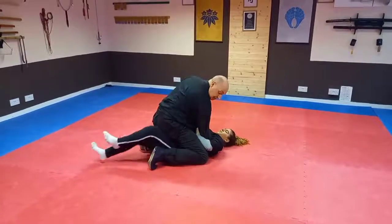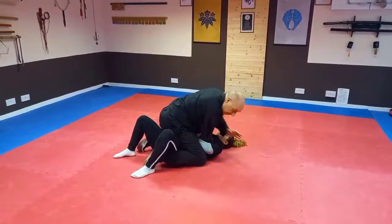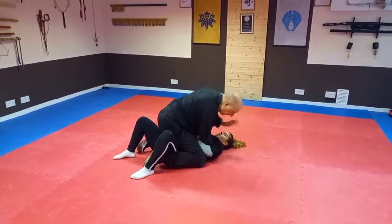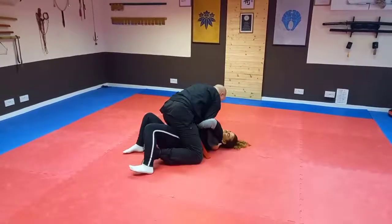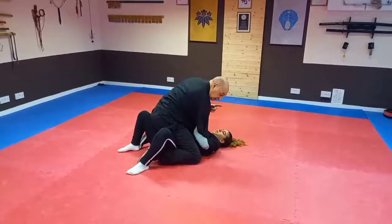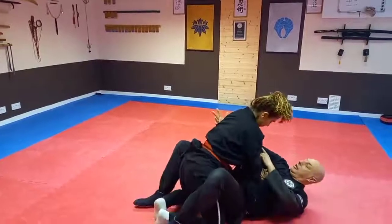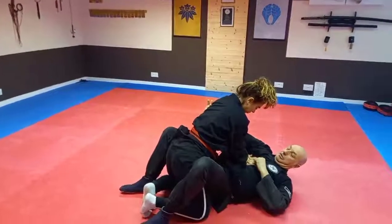At the same time, you're going to lock my ankle here, so I have no way of stopping myself rolling this way. If I try to roll the other way, I can stop and post my hand down. But if she goes that way, she can roll me over, come up here, and she's locking my arm.